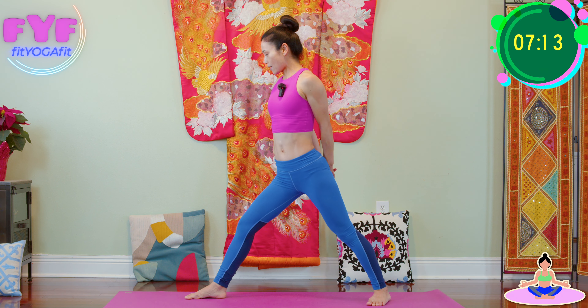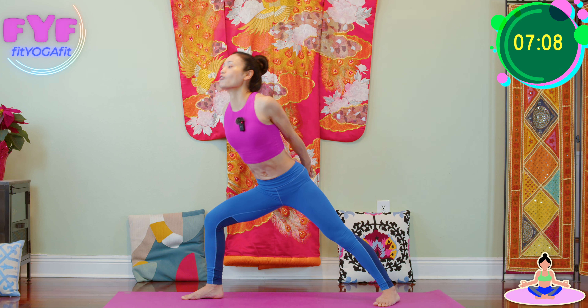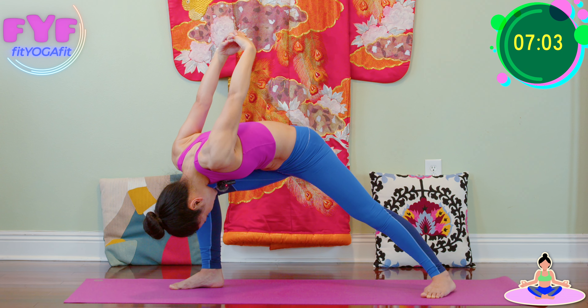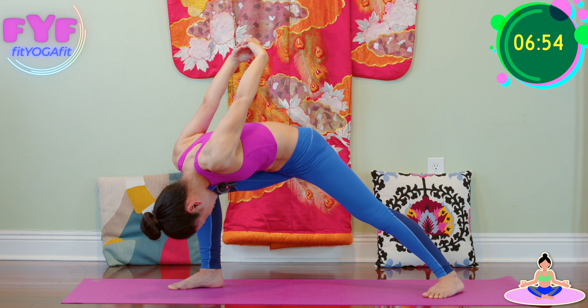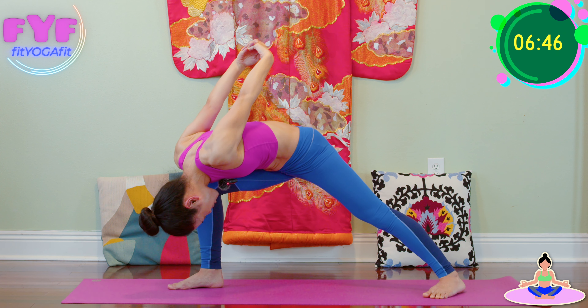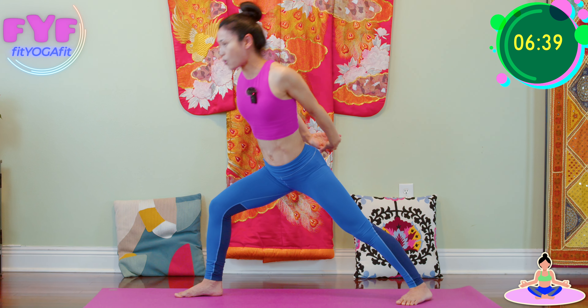Now inhale, bend front knee, 45 degree angle forward bend. Breathe in for one. Outer edge of your foot pressing down. Breathe in for two, three. Big toe pressing down strong. Four, and five. All the way up.